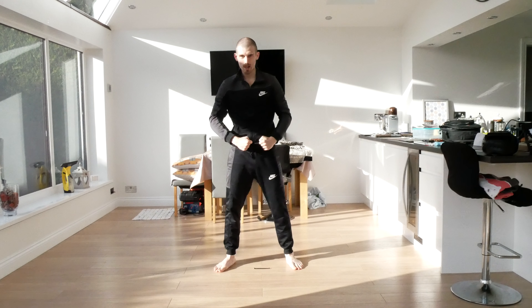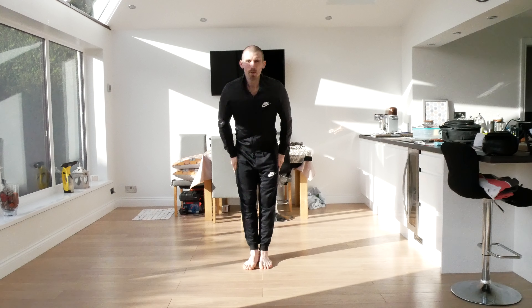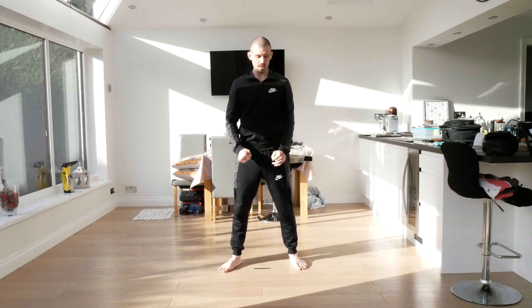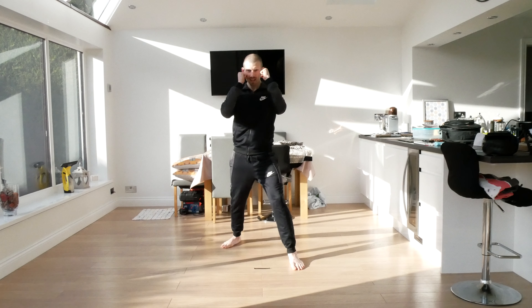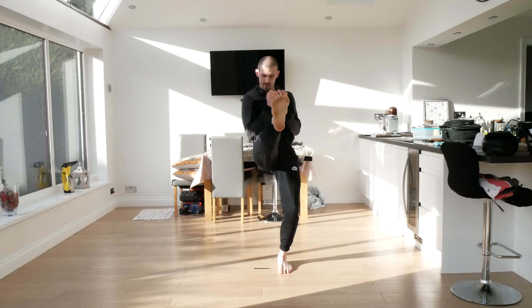Change those legs, come back to ready position. So we're just going to have a quick drink now. Face me, feet together. Hopefully you've had a quick drink. Obviously we're going to go into some more techniques. Take your right leg back, guard up.